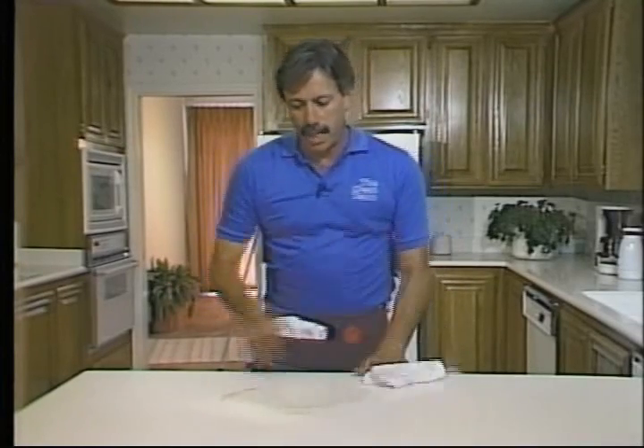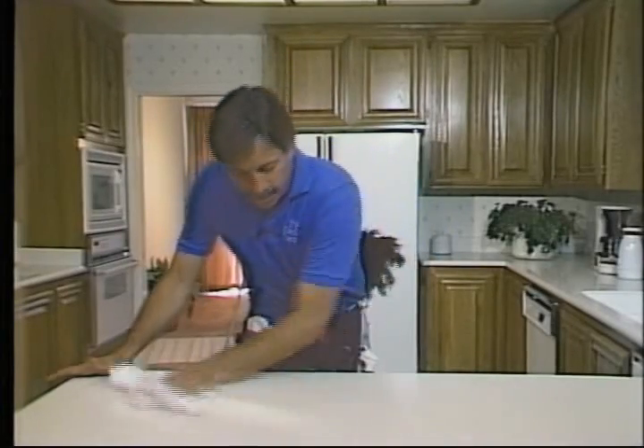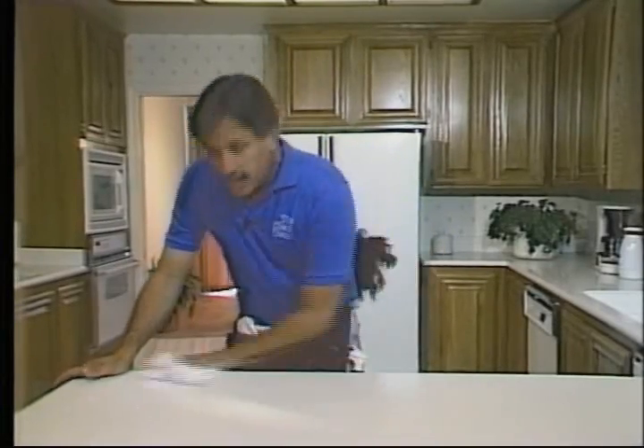Now let's wipe the counter dry. That came off nice and clean. Every time I use this cloth, I keep putting it over my shoulder.